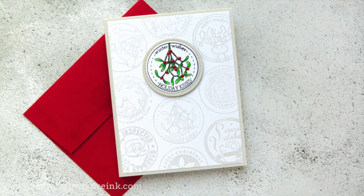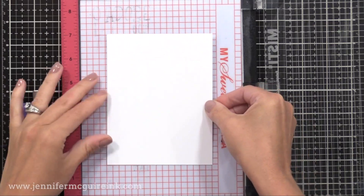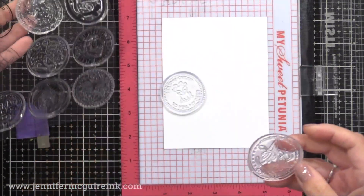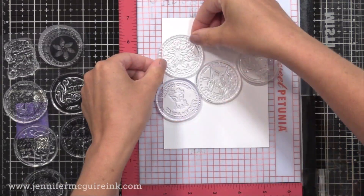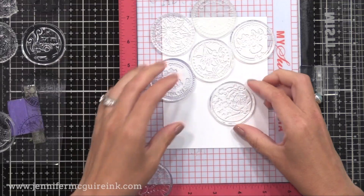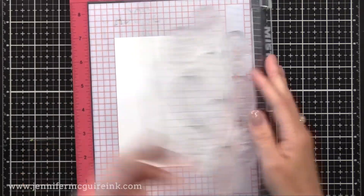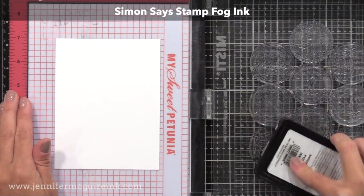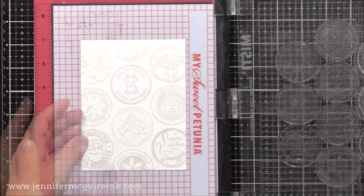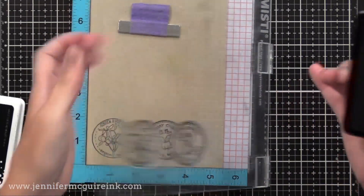My second idea for using a circular stamped element is to create a background with repeated images. I'm placing a piece of card stock into my MISTI stamping tool, with temporary adhesive on the back to hold it in place. I'm taking a bunch of the seals from the stamp set and lining them up — diagonal, straight across, whatever you want. I then transferred all the stamps onto the door of my MISTI, and for this first example, I'm stamping all the seals with Simon Says Stamp Fog Ink, a super light gray for a subtle background. I created a bunch of backgrounds before removing the stamps.